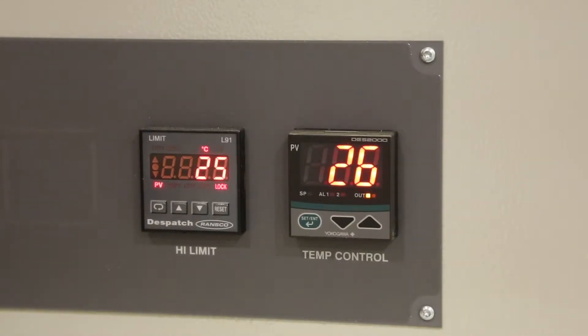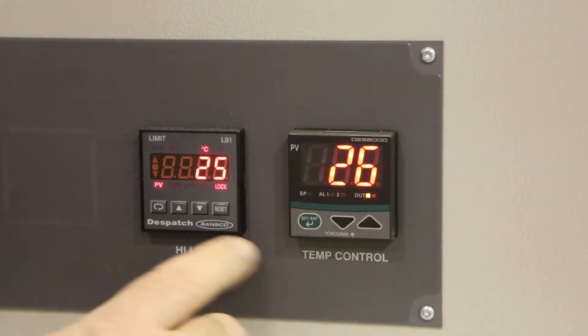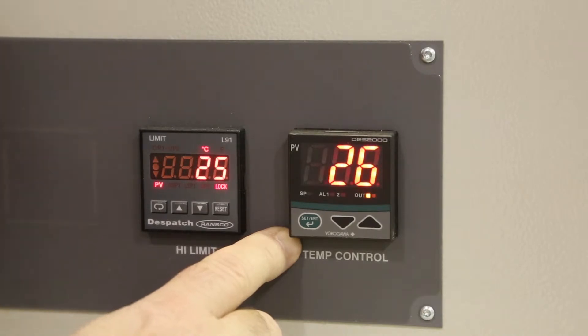This video will show you how to change the DES-2000 controller on the Despatch LBB oven from centigrade to Fahrenheit.